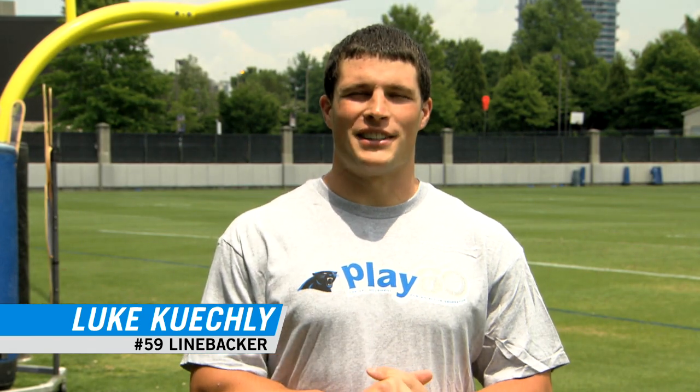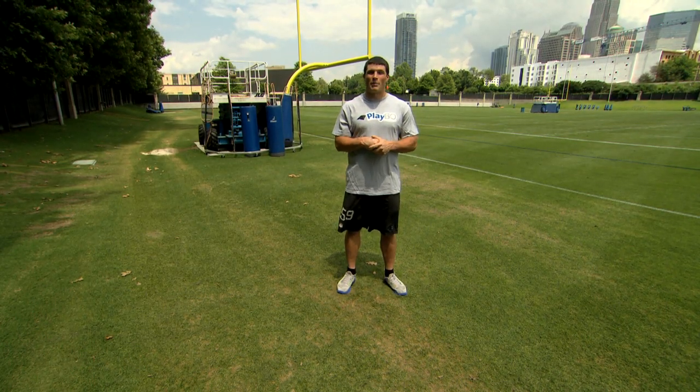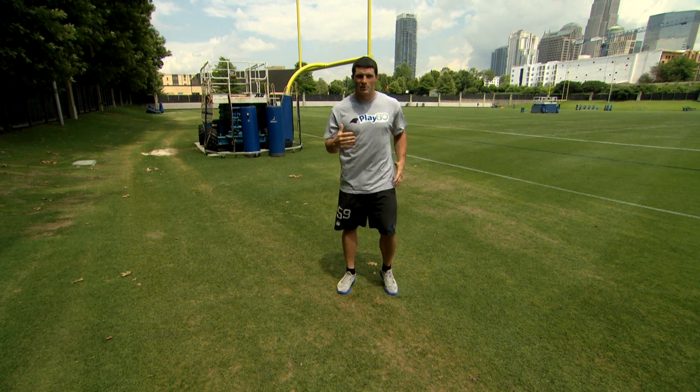I'm Luke Kuechly of the Carolina Panthers. Welcome to this Panthers Play 60 Action Break. Go ahead, stand up next to your desk. We're going to get our bodies warmed up — first, we're going to march in place. So march with me now.